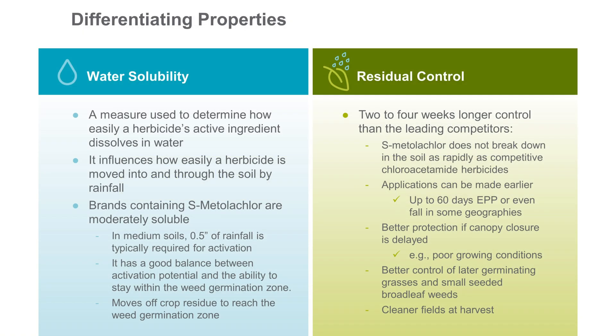A key differentiating property that we see with esmetolachlor, and one reason why we feel like we're getting two to four weeks of longer residual control versus other chlorosetamides, is the water solubility of esmetolachlor. It's a moderately soluble herbicide, so it really has a nice balance in terms of having that activating potential and being able to stay in that weed seed zone long enough to get later season weed control in both grasses and small seeded broadleaves — giving you better control further out into the season, which is a value a grower really looks for in a herbicide for season-long control.